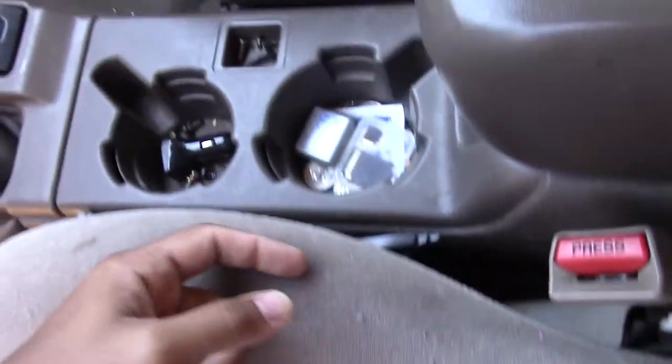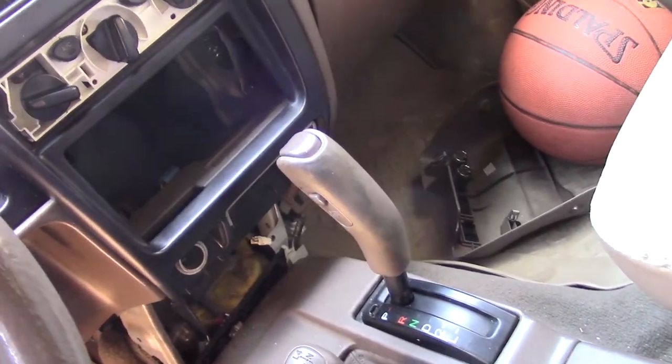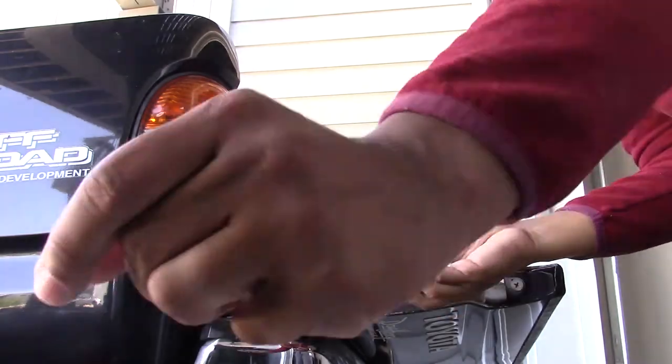That grommet entry comes in right underneath my driver's side seat, so I'll remove the seat, pass the wire underneath the carpet to the left of the gear shift, and up into the back of the stereo entryway. Now I actually start some connections — I'm removing the rear taillight cover to access the wires behind my case.